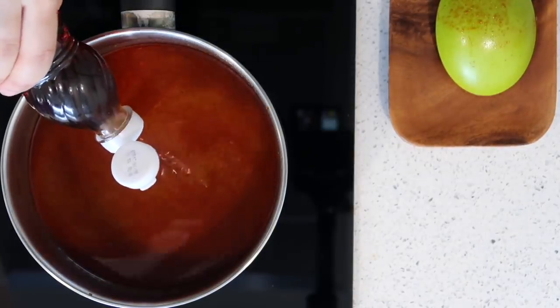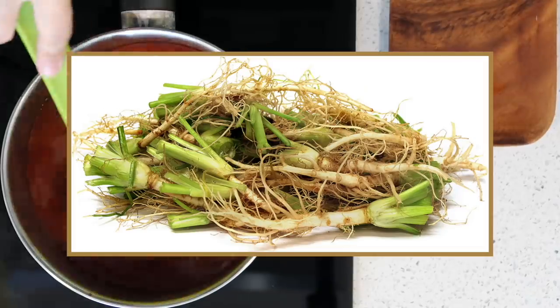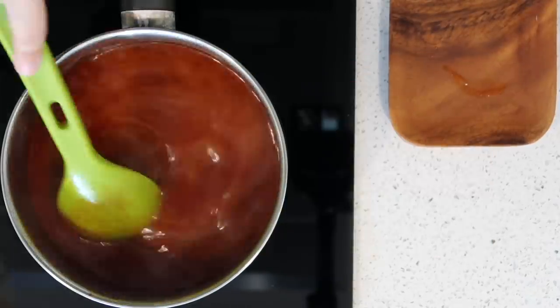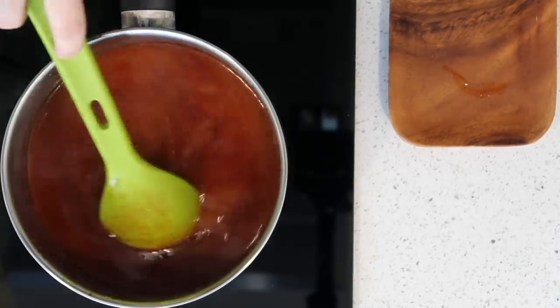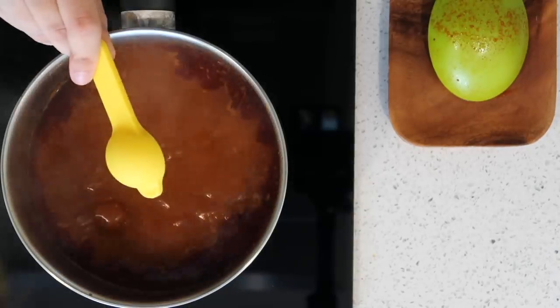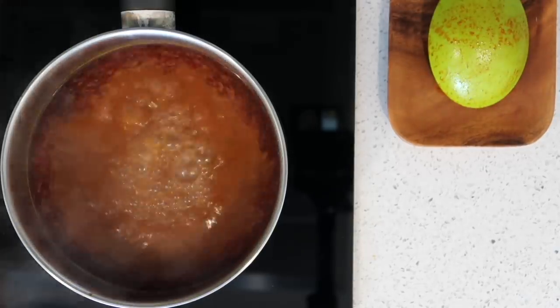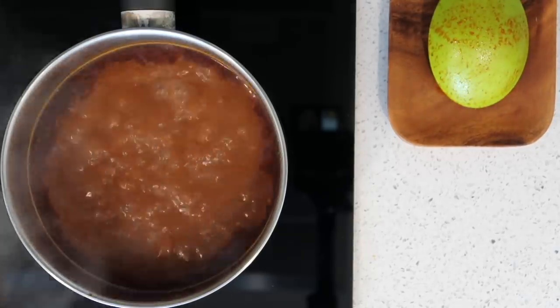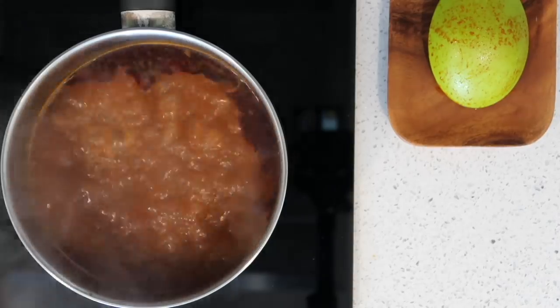Then add some fish sauce and also coriander roots — akar ketumbar — if you can find it, but if you can't, it's fine. I couldn't find it this time so I'll just make do. Add some salt and then leave it to cook. If you're going to use beef or chicken, you should add it now, but since I'm using prawns, I'll add them at the very end because they cook really quickly.